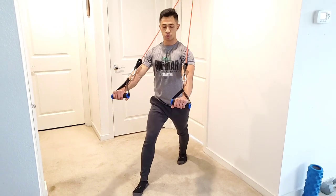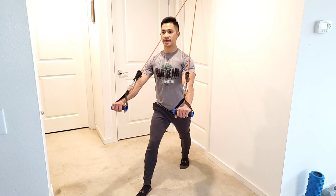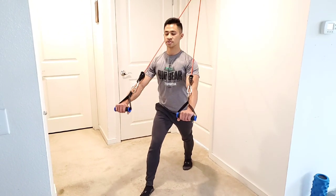Squeeze the chest at the top, get a good pause, hold that tension in the chest, control on the way back, then right back out — squeezing that chest nice and tight, from here to there.